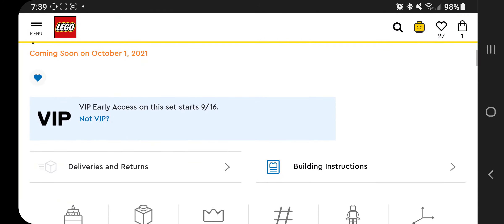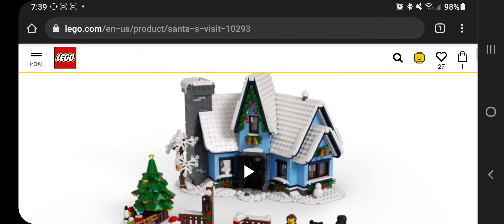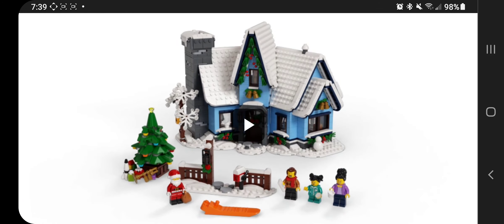If you're searching for it, the set number is 10293. Also, not shown in this video, but there is a set leaked from China that is Santa's sleigh. My bet is that set is probably going to be the free-with-purchase in December. Though it was on store shelves in China, I haven't found anything else that tells me it would be anything but that free-with-purchase. But if it doesn't come out before October 1st, very good bet that that is happening.